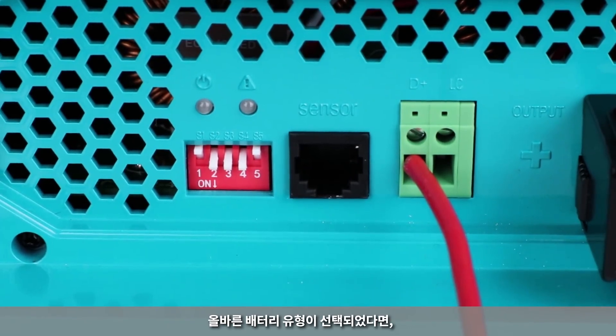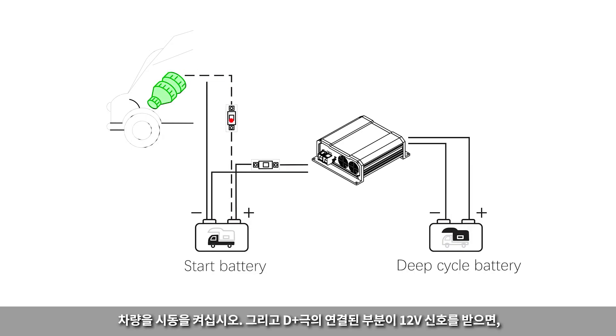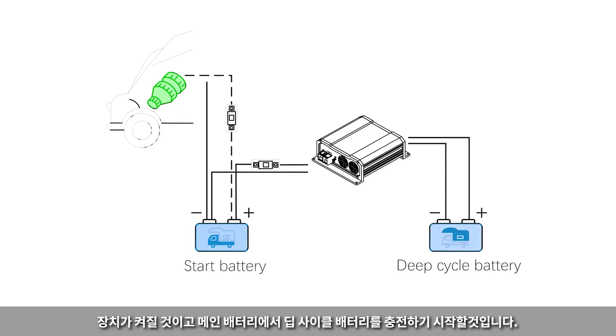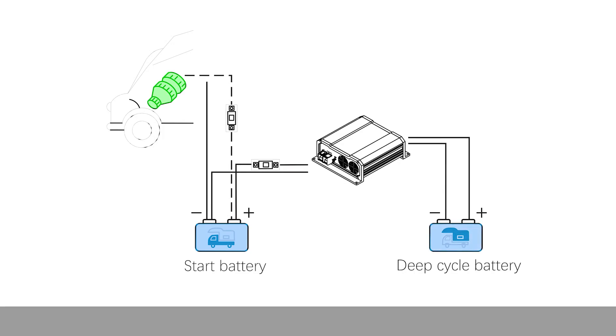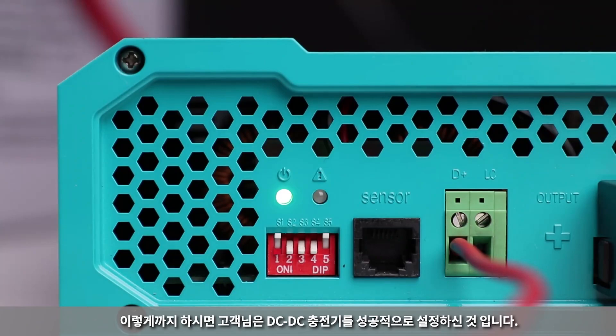Once the correct battery type is selected, the unit is now ready to start charging your deep cycle battery. Turn on the vehicle and when the D-plus input receives a 12-volt signal, the unit will turn on and start charging the deep cycle battery from the starter battery. The power indicator will be illuminated green when the charger is on and charging.